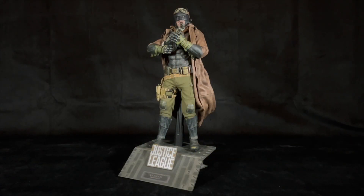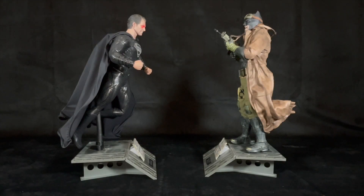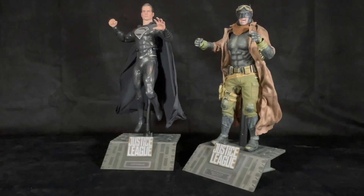This has been my review of Zack Snyder's Justice League Nightmare Batman and Superman from Hot Toys. If you like this video, please like it, share it, and leave your comments below. If you want to support my channel, please subscribe and hit the bell notification icon to be alerted when new content is uploaded. Remember to collect what you love, and I'll see you in the next one.